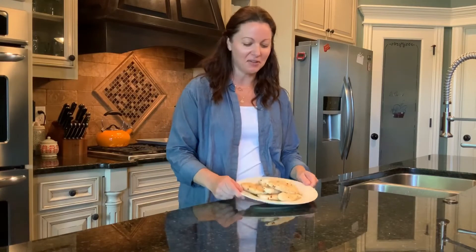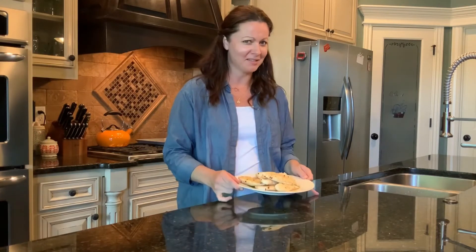Chicken tenders that are healthy, juicy, and delicious? Yes, please. Hey, I'm Jamie Renee, and every week I bring you uncomplicated recipes for busy beginners. If that sounds like your jam, go ahead and give this video a thumbs up and let's get going.